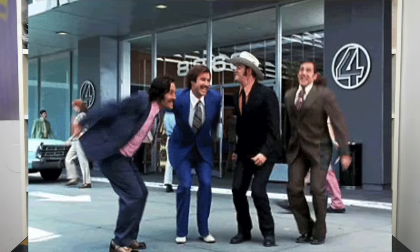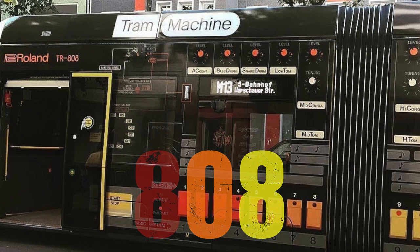Welcome to Bad Gear, the show about the world's most hated audio tools. There are certain patterns of letters and numbers that make the hearts of synth, groovebox and drum machine enthusiasts jump.